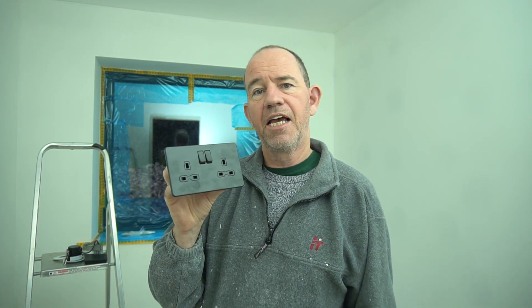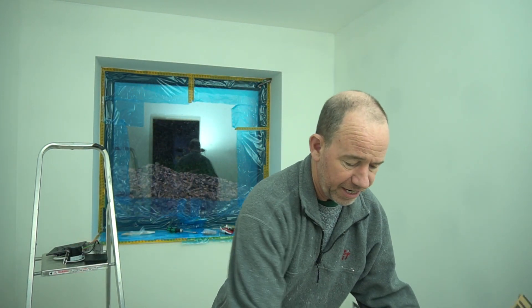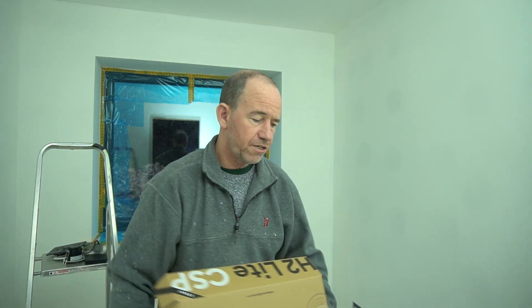The next product we'll be using is Knightsbridge screwless sockets in antique style. We've got some of these with USB chargers and USB-C including fast charging for some of those locations as well. It's a reasonably priced product. I'm a little nervous about screwless fittings depending on how good the surface of the plaster is, but I'll do a review on those going forward.